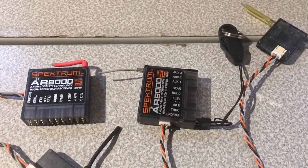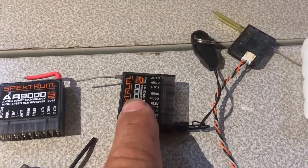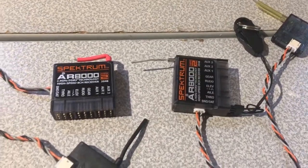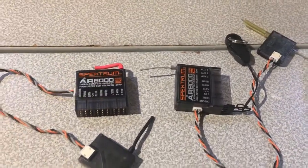I don't think so. This receiver was working fine when I removed it from a working helicopter with that satellite. When I removed it and put it away, now that I want to use it again, it does not go into bind mode. Let me show you what I've got going on here.